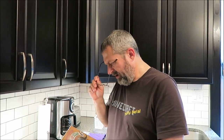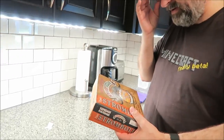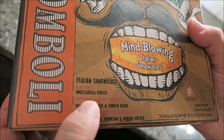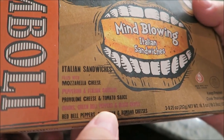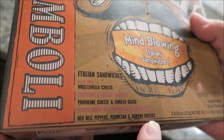And with the amount of calories they are, you'll only need half, so you're only talking about $2 for a person. That's not too bad. This one's the Supremus Maximus, Supreme Sicilian, Screaming Sicilian Pizza Company — mind-blowing Italian sandwiches. It's filled with mozzarella cheese, pepperoni and Italian sausage, provolone cheese and tomato sauce, onions, green bell peppers, black olives, red bell peppers, parmesan and Romano cheeses. So it's filled with stuff.